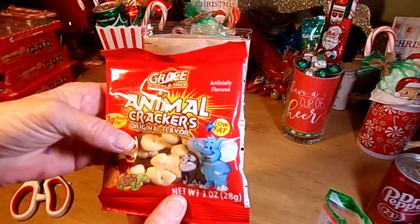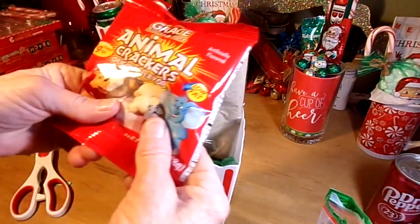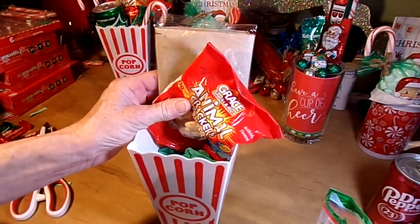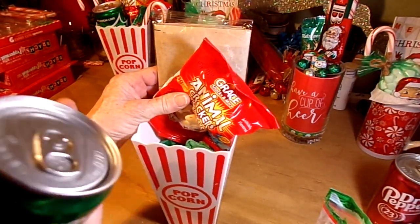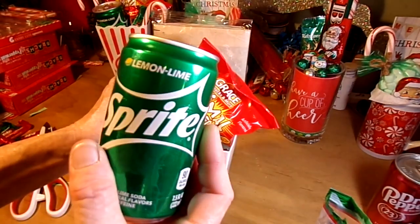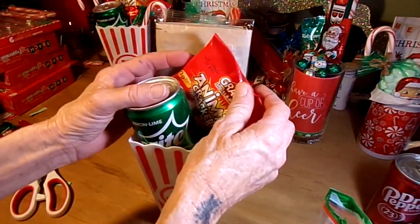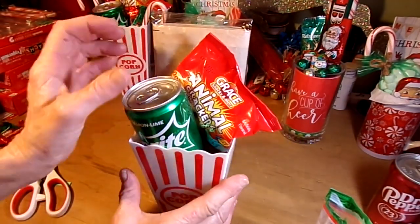Dollar Tree also had a 6-pack of these animal crackers — just kind of push those to the top. Then I added a mini Sprite. If you want to stick with all red and white, use little mini Cokes from Walmart. I had Sprites on hand, and I like the Christmas colors of red, green, and white — I think that's very festive looking.